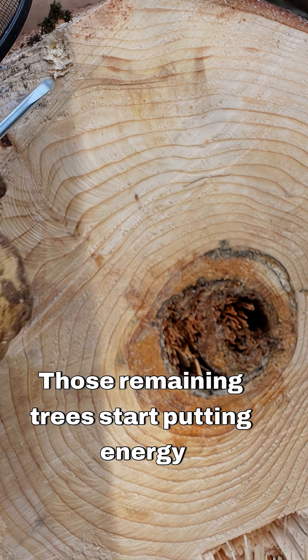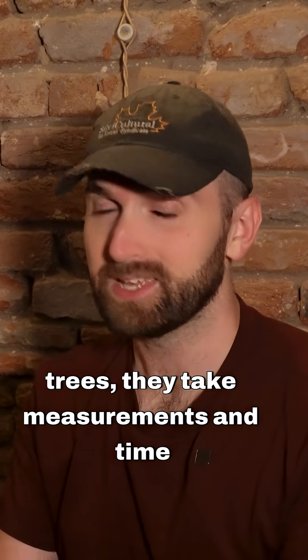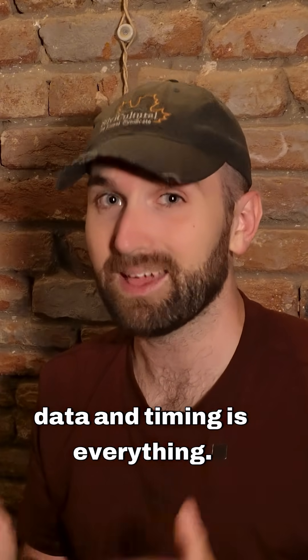Those remaining trees start putting energy into thickening their trunks instead of just racing upward. Good forest managers don't just look at trees — they take measurements and time their cuts perfectly. Because in the forest, data and timing is everything.